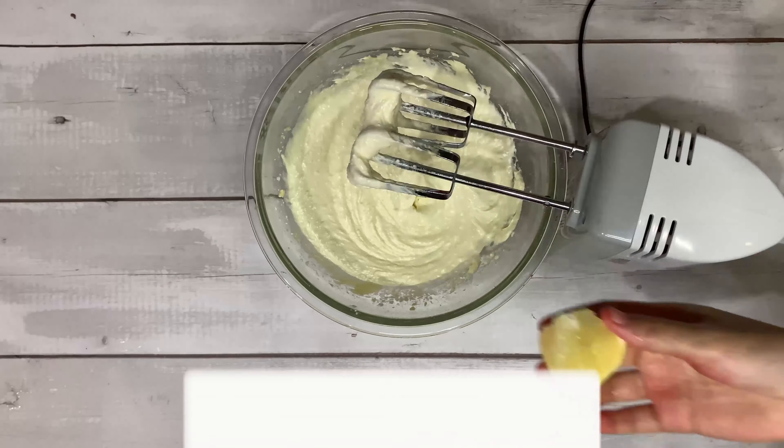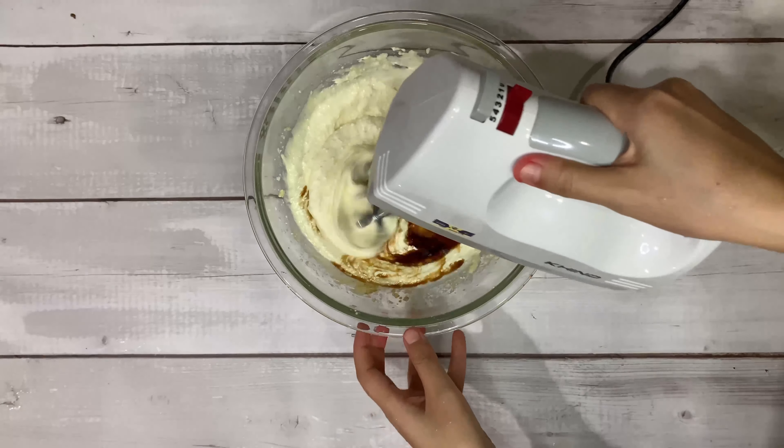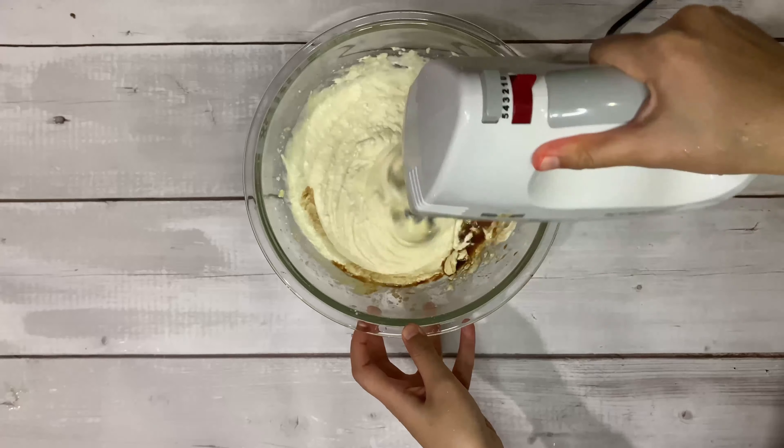For the final touch, add 2 to 3 tablespoons of lemon juice and a quarter teaspoon of vanilla extract. Give it a mix until the ingredients are well incorporated.